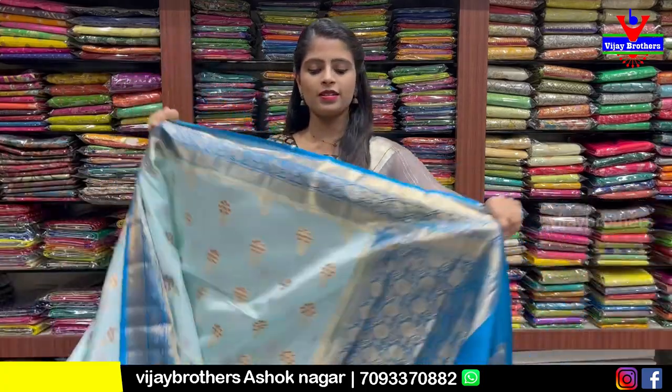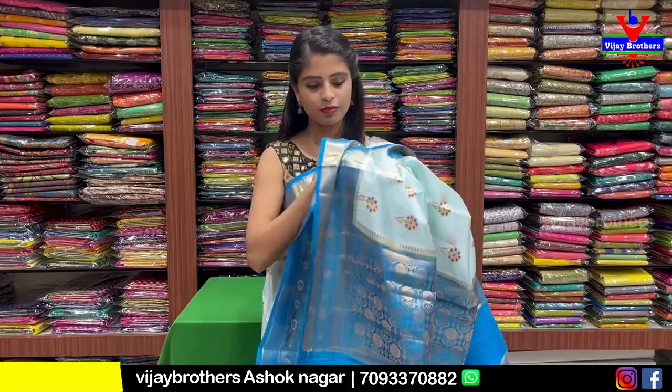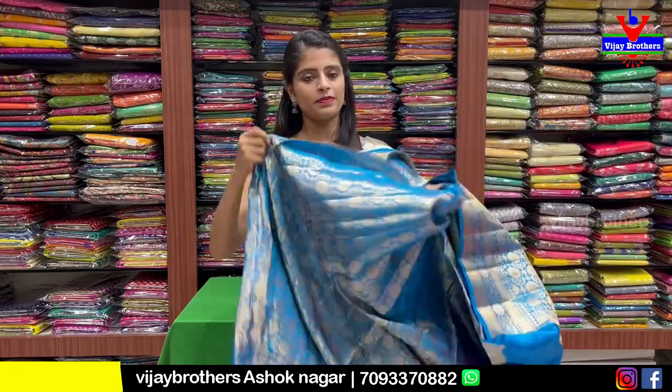Next color is blue — powder blue and dark blue combination, same pattern, floral motifs on both sides, golden zari woven, weaving pattern and blouse contrast. Price is ₹6,500.